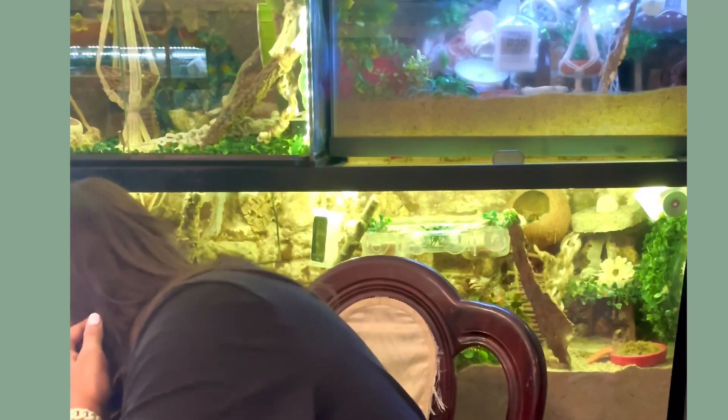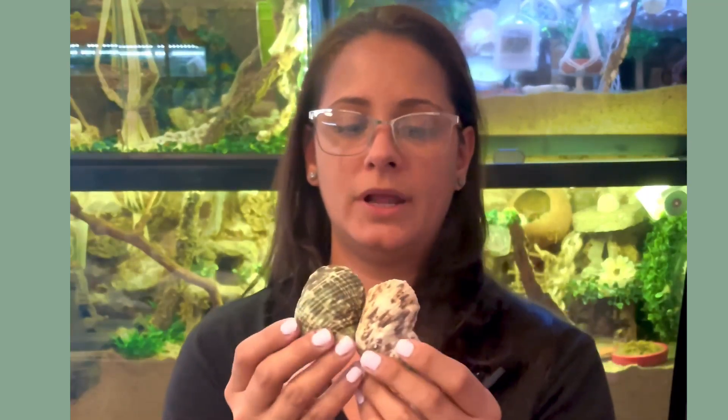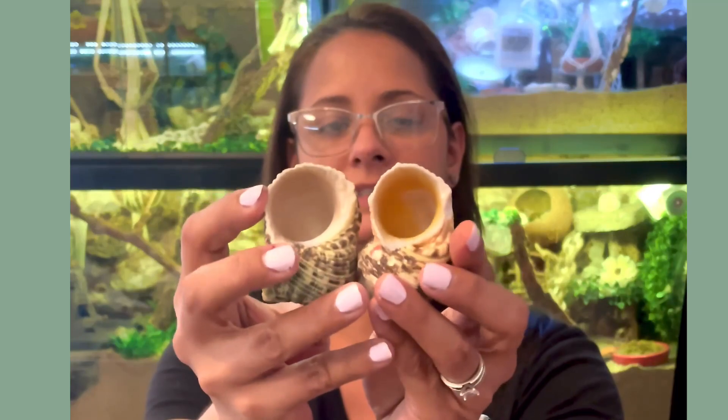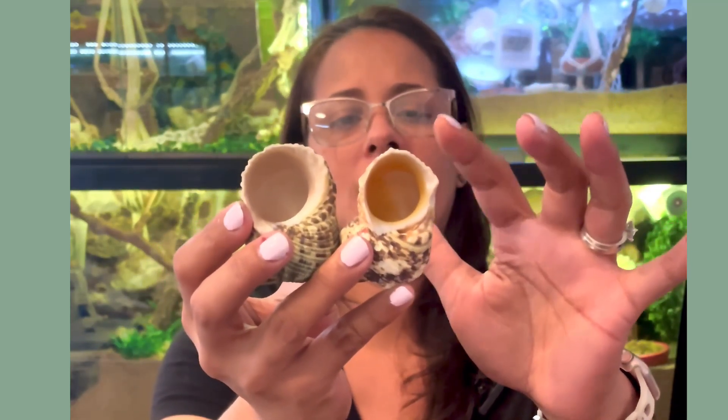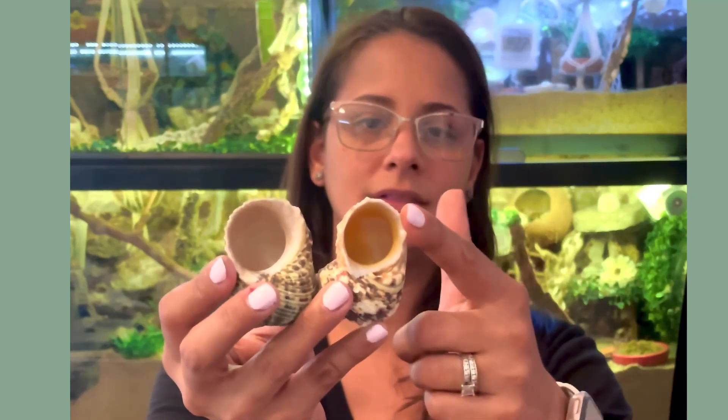These two shell types are a little similar when it comes to the pattern, but if you look on the inside, these are called gold mouths. A lot of purple pinchers won't take them — I don't know why, but none of my 30 purple pinchers will take these shells. Maybe it's the texture inside. They are also on the heavy side. It's always good to give them options regardless, and offer a variety of shells so they have the choice of what they want.